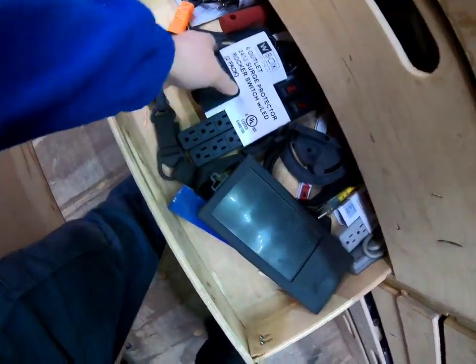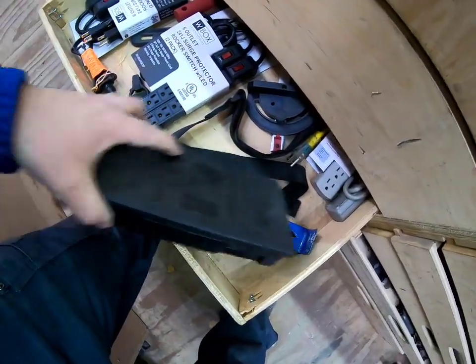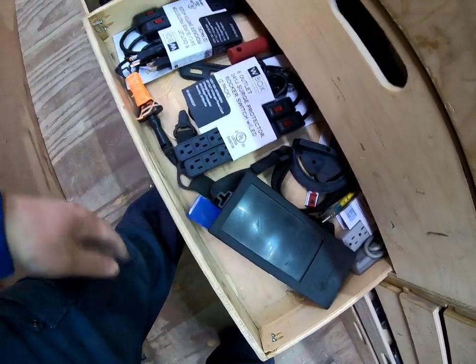No issues there. I keep a bunch of surge outlets and then more outlets — miscellaneous tools in that area.